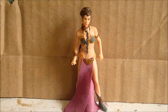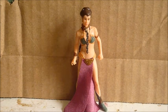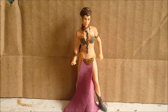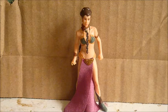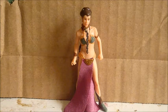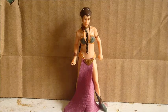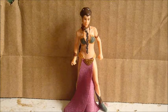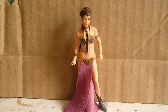Today's figure review is on the OTC slash Power of the Jedi Princess Leia. She was originally released on the Power of the Jedi line — she came with the sail barge cannon — and then she was repacked into the OTC line.